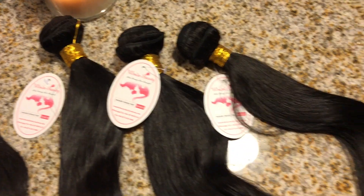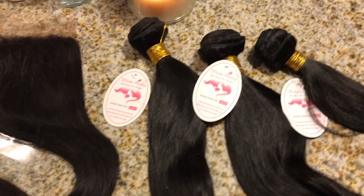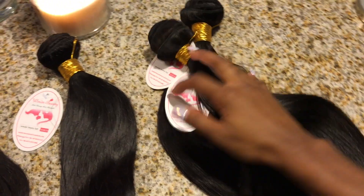Like I've been doing with all these back-to-school bundle series videos, I'm going to show the packaging. It came with the three bundles, one of those weird sponge things again, a hair tie, and some lashes.